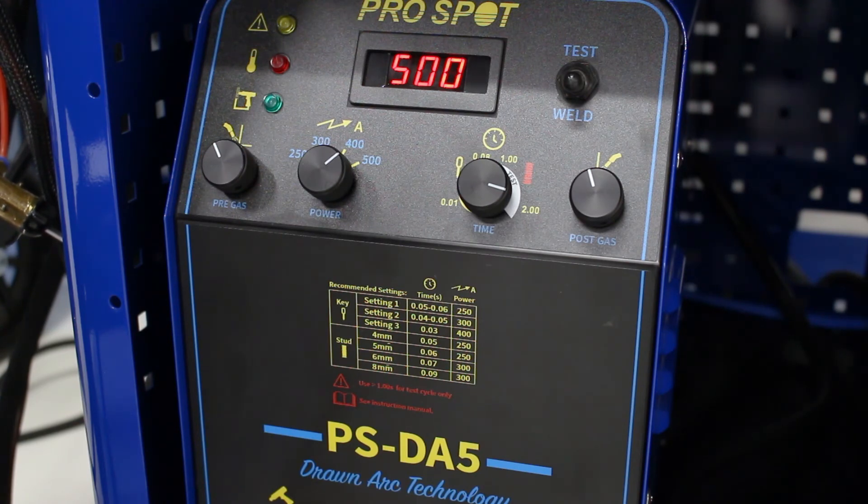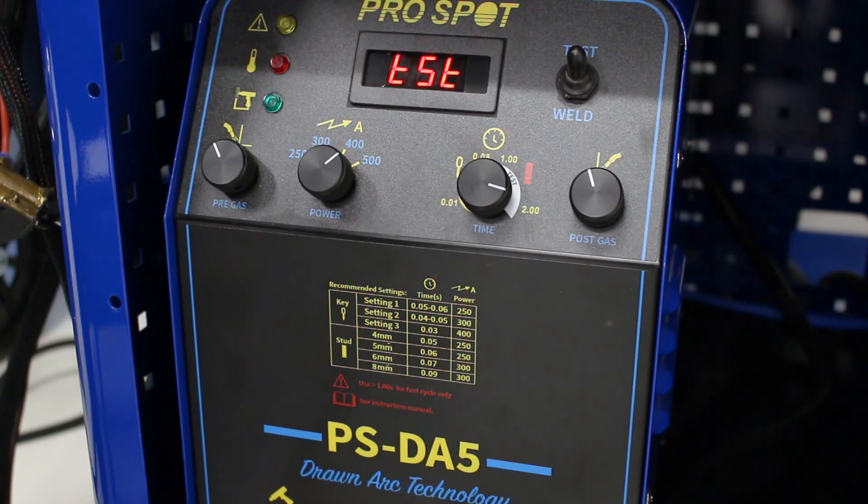We already talked about the post gas. Once we know all of our parameters are set, we're good to throw it back into test mode and test the throw on the gun so that we know the pressure on the back of the gun is in a good spot, and we'll start working on the application.